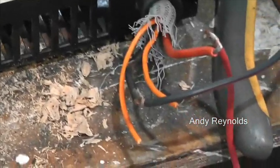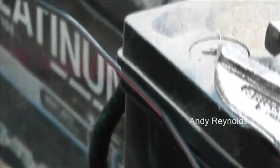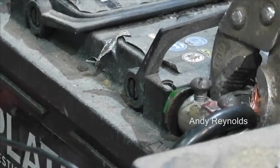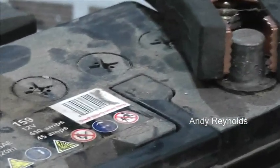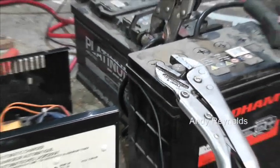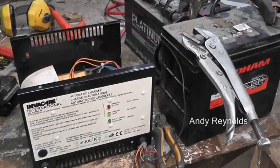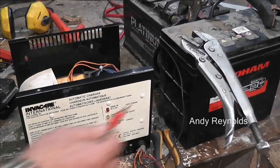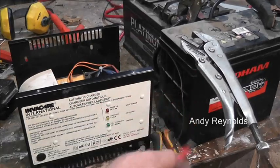From the negative there we've got a test lead that goes over to the negative of the first battery — I know that won't take full current but that doesn't matter. The positive of that battery is linked to the negative of this battery, and then the positive is not yet connected. So the first thing to do is just connect that.